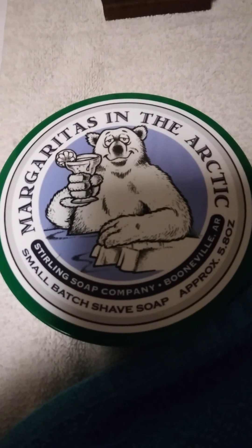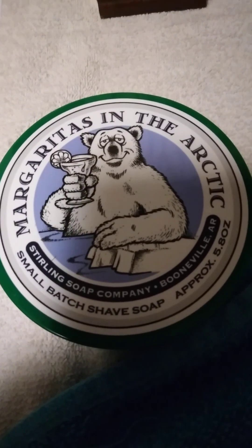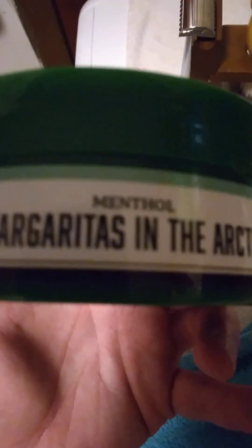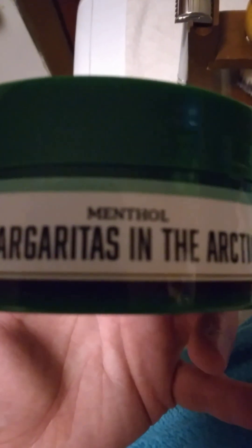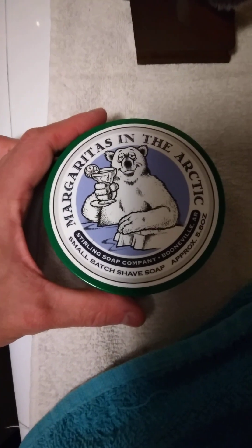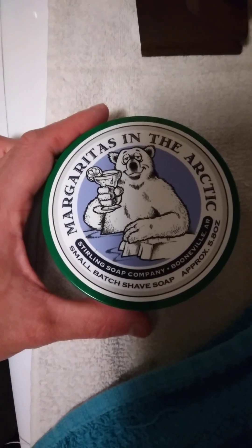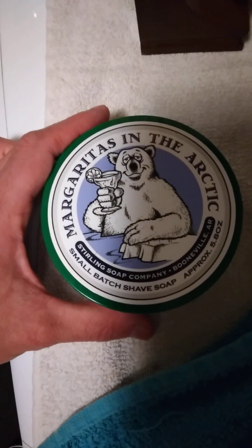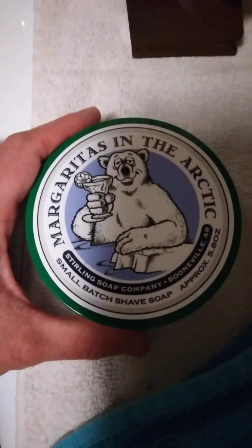It smells wonderful, the cooling effect on the skin. It's not overkill, just this regular. You can look on the side of the jar here — it says menthol. If you were to get the glacial, it would say glacial over the name of the soap. It's plenty cooling enough for me. One of these days I will try the glacial. I do have a glacial scent — that is the Electric Sheep.